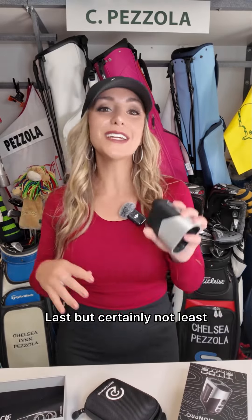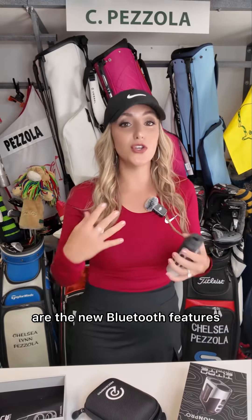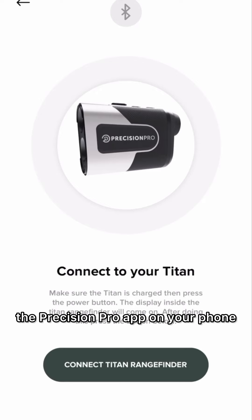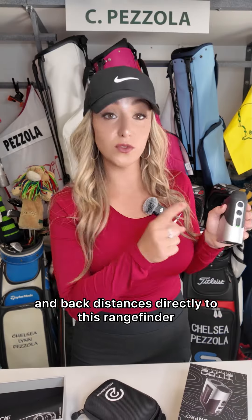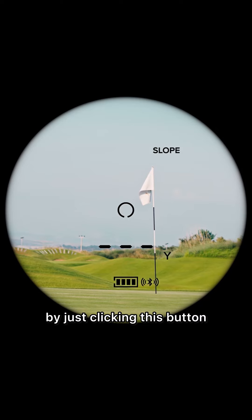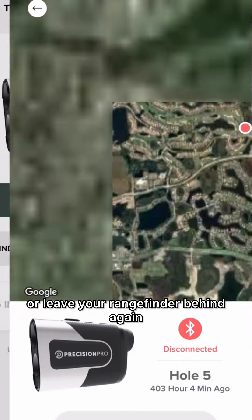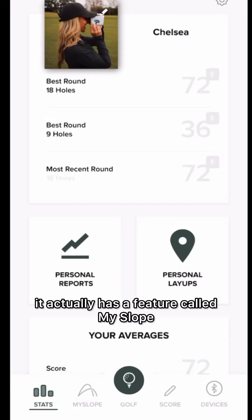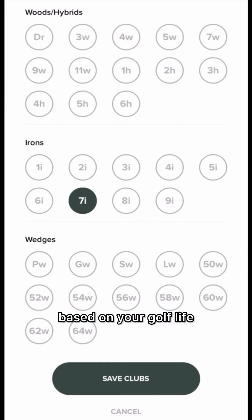Last but certainly not least, and my personal favorite part about this rangefinder, are the new Bluetooth features. This rangefinder connects directly to the Precision Pro app on your phone. You're able to get the front, middle, and back distances directly to this rangefinder by just clicking this button. You also have a Find My Titan feature, which means you'll never lose or leave your rangefinder behind again. And it actually has a feature called My Slope, where you can get personalized yardages based on your ball flight.